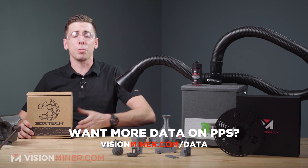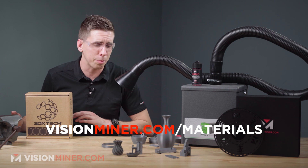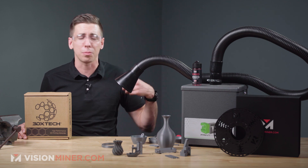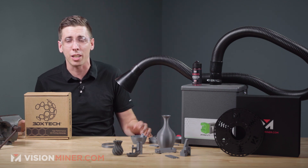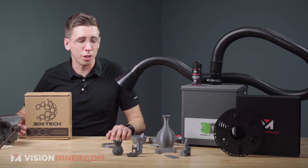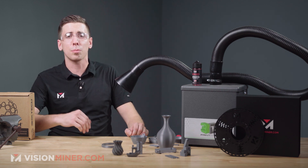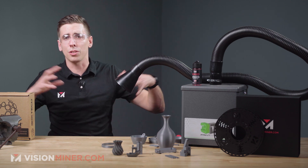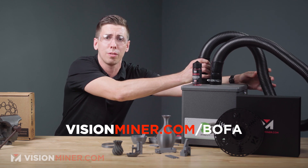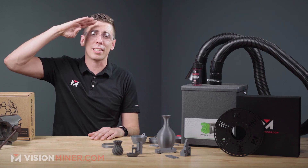If there's any data we've missed, you can go to visionminer.com/data for all the data sheets on these different materials, and visionminer.com/materials to see all the materials we offer. They're all high temp performance thermoplastics designed for aerospace, medical, food industry, and especially jigs, fixtures, and tooling. If you like something in this video, let us know in the comments below. Hit that like and subscribe and check out our other videos for full comparisons of all these materials. Thanks for watching — have a positive rest of your day and I'll see you on the next video.